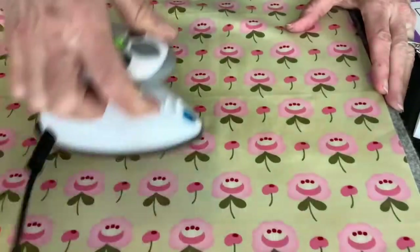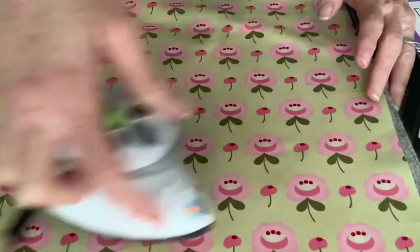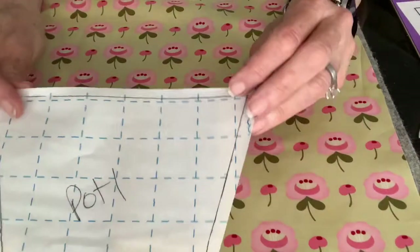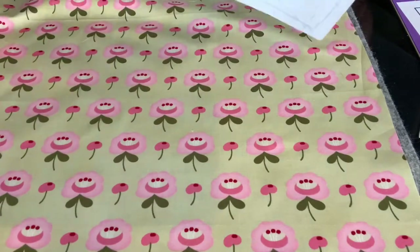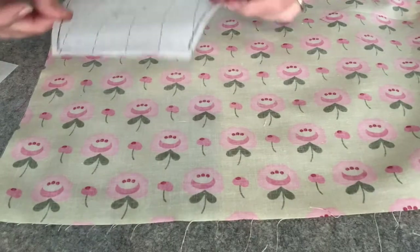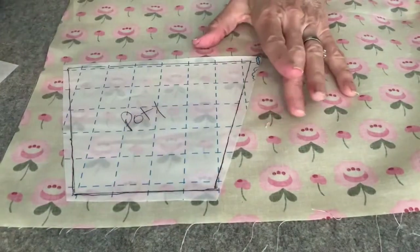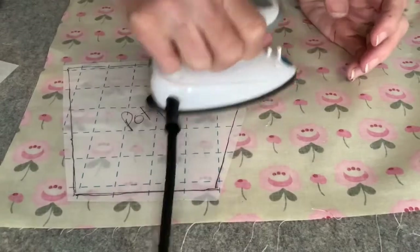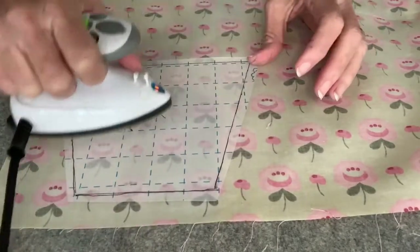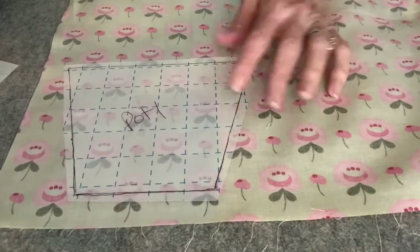I'll bring in my starch and the wool pressing mat to get a really nice flat piece. Now I'm going to peel the back off — the grid side with my lines and markings stays. Turn the fabric over to the back side, put the pot template down, line it up straight, and press it down really well. I move the iron around for about 30 seconds. If the backing doesn't want to peel off, press a little longer.